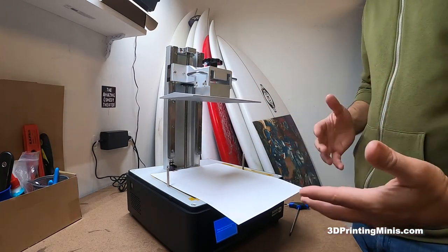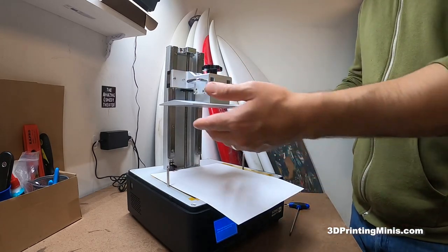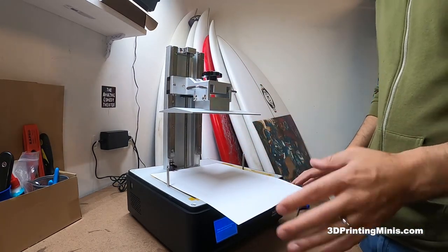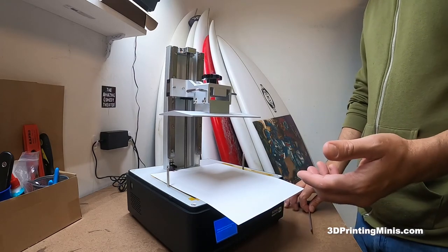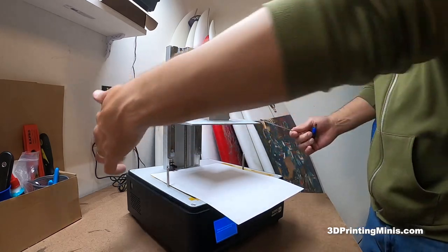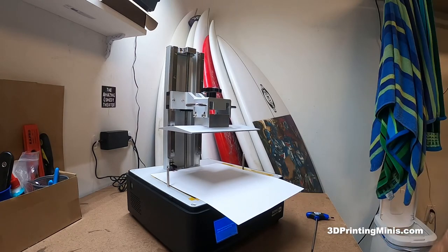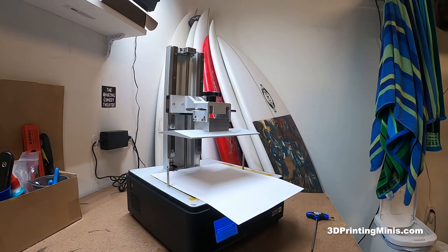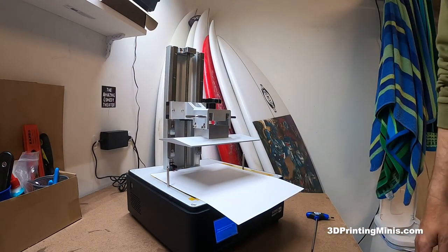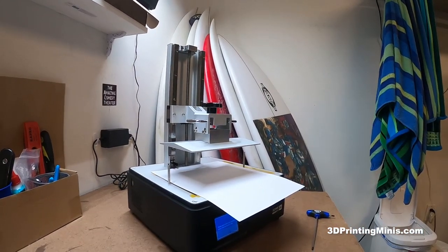I would recommend, especially when your printer is new but really all the time, when you're doing something like an automatic lowering of the build plate, stand near your expensive printer and watch it. Just in case there's some user error and you hear a crack or something, you can turn it off at the last second. Once you get more comfortable with your machine, you can obviously do what you want.